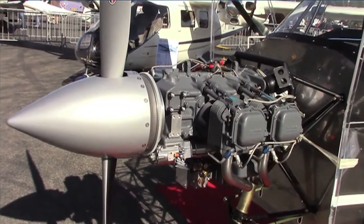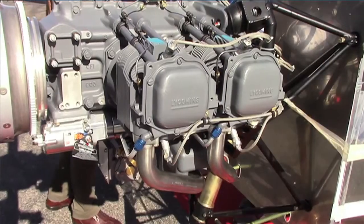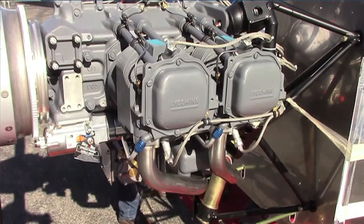It's a 180 horsepower Lycoming IO-360 M1A, which we selected because it has a possibility of using alternative fuels or MoGas. We're also designing the fuel system in order to be able to withstand vapor lock.